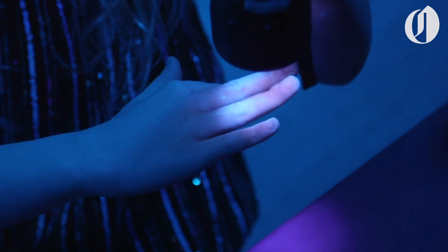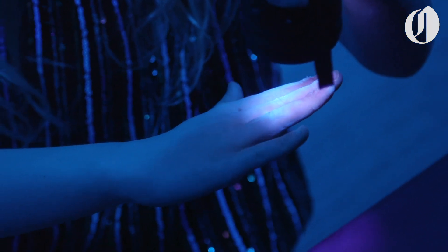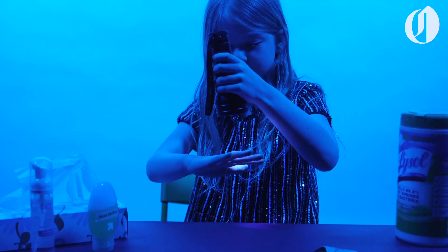Look at all those germs — well, fake germs. The part that's purple is the part I missed. The part that's all white is the part that I got the fake germs on.